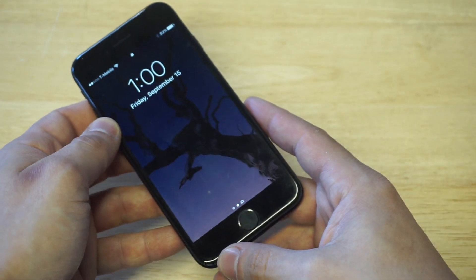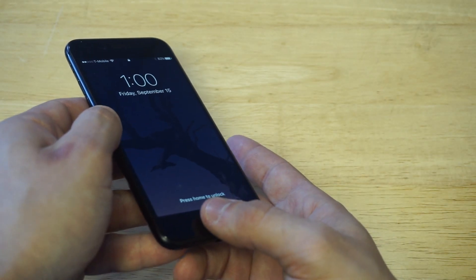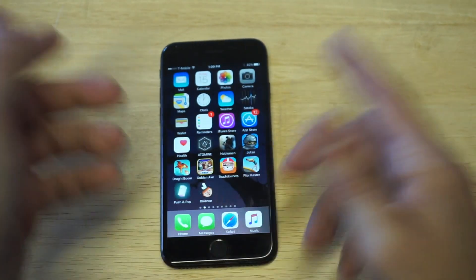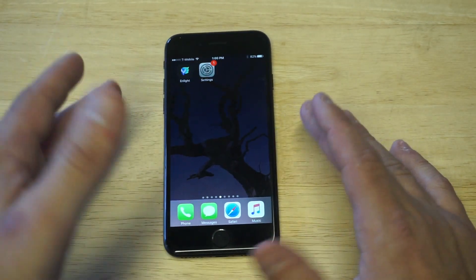I'm going to show you guys one more time — try to get a side view here. I'm not pressing it, just resting it, and it opens it up. That's a really cool feature, and it's a cool way to access your iPhone a lot quicker.